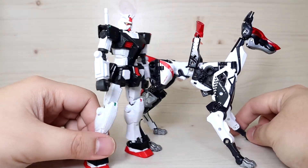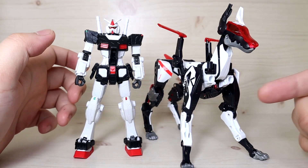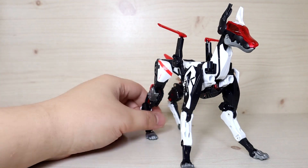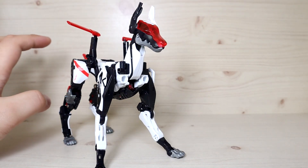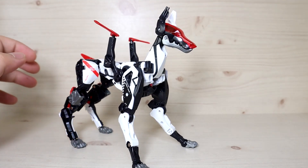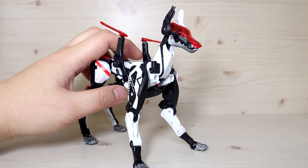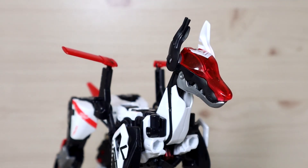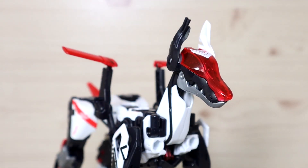Height-wise, you could practically make the Gundam ride this like a horse. The size is very good and it really surprises me that you can transform this into a 5-centimeter perfect cube. Looking at the head - even after doing the transformation 3 to 4 times, I still cannot figure out where this mystery piece belongs.